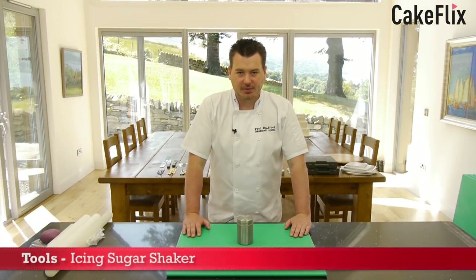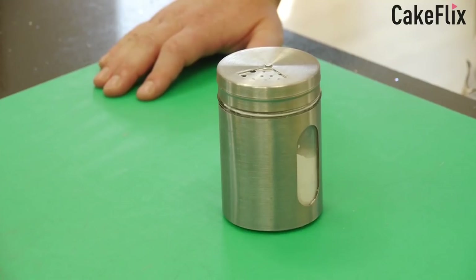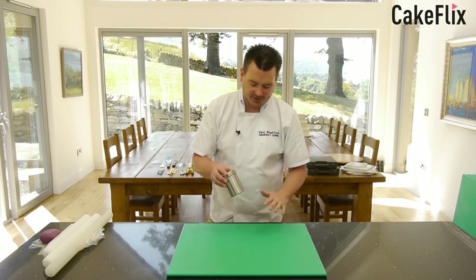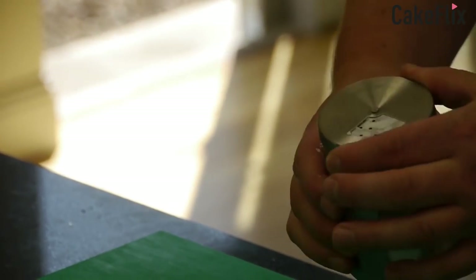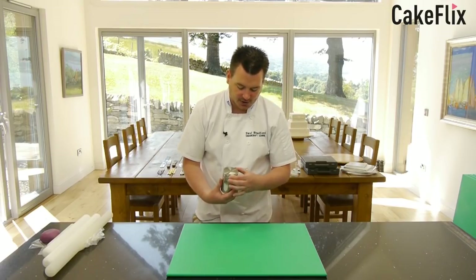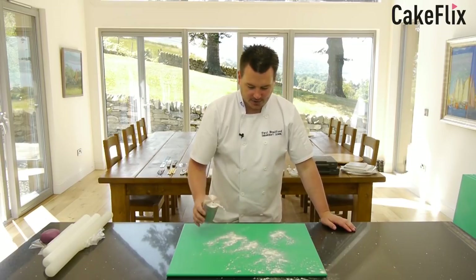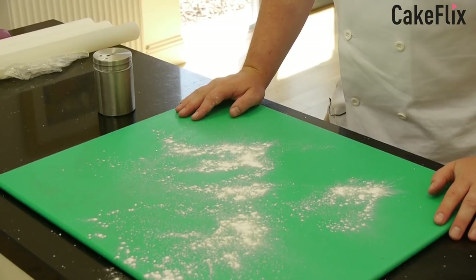Another important product for your toolbox is icing sugar and a shaker. I've got a nice stainless steel one — it's glass inside covered in stainless steel, with large holes, small holes, and the ability to completely close it off. You just pop it down on your table and it dusts the table in preparation for rolling out sugar paste.